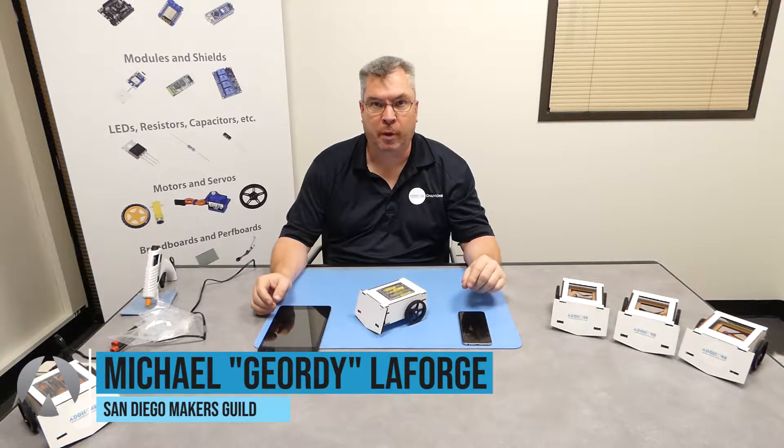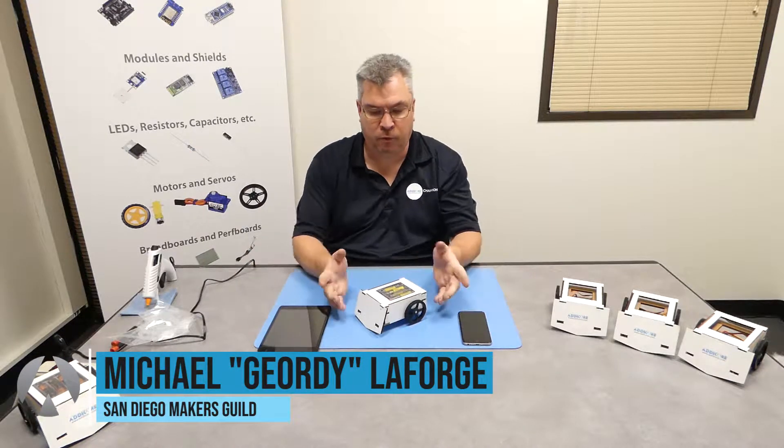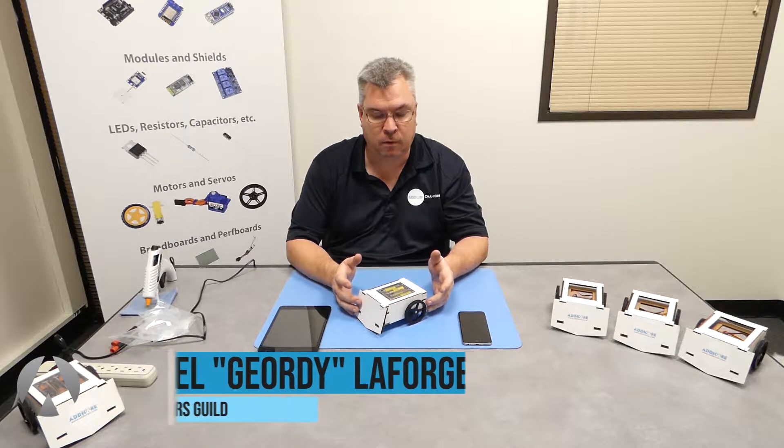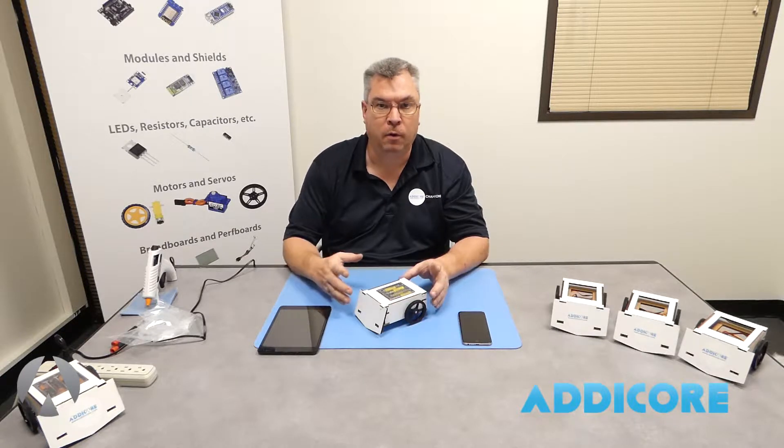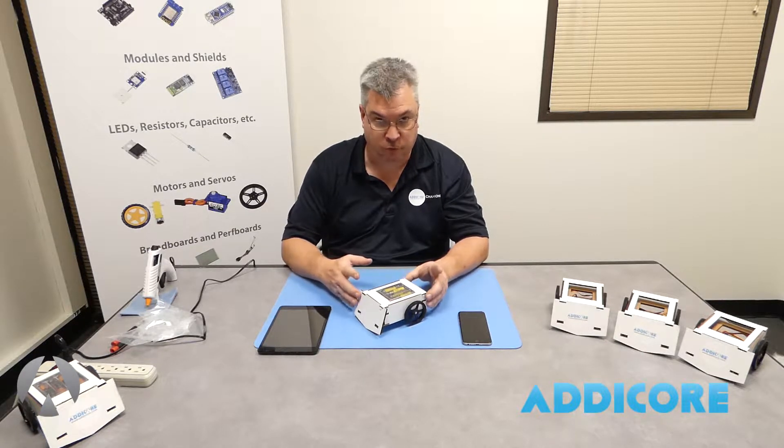Hello there, Jordy, San Diego Makers Guild. Now that we've built the Cardboard Sumo Robot, the next thing we're going to do is basically go in and look at how do we control this robot.